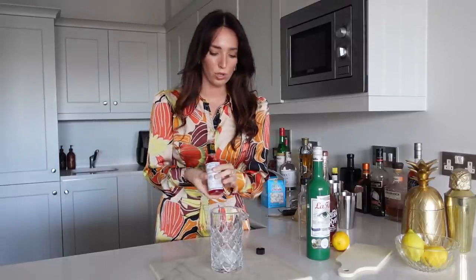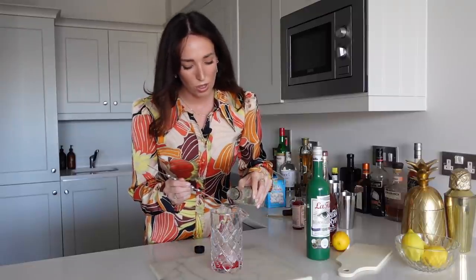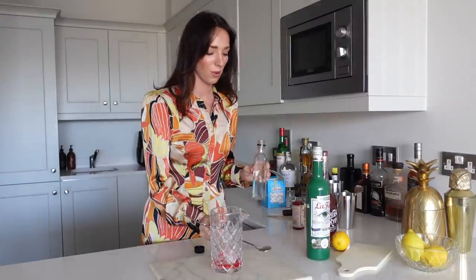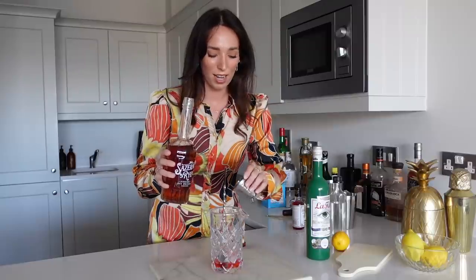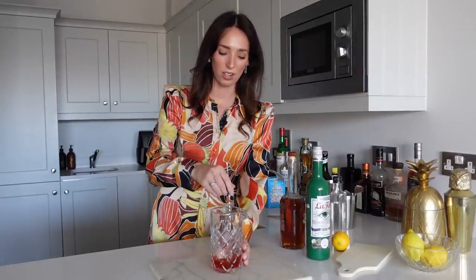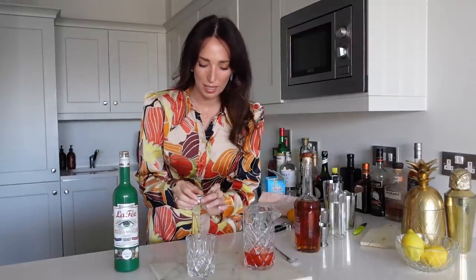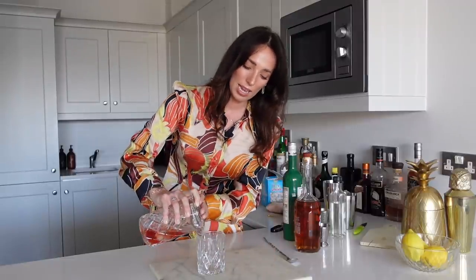We'll start off with our Peychaud's — we're going to do four to five dashes. Then we're going to go in with our simple syrup, one to two bar spoons depending on how sweet you like it; I'm just going to use one because I don't want it to be super sweet. Then a generous 60 mils of the Sazerac rye, because this is a very spirit-forward drink and the rye is really going to be the star of the show — just like an old-fashioned, you're really letting it shine. And quickly, before I forget, we are going to do our absinthe rinse — just adding a little bit into the glass and swirling it around nicely to coat the inside.